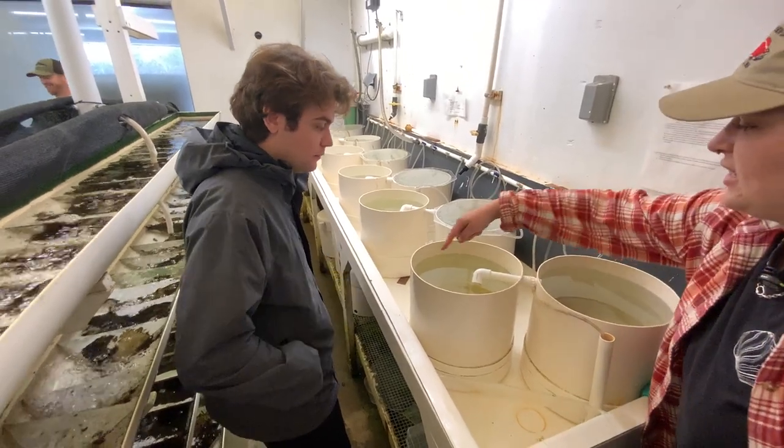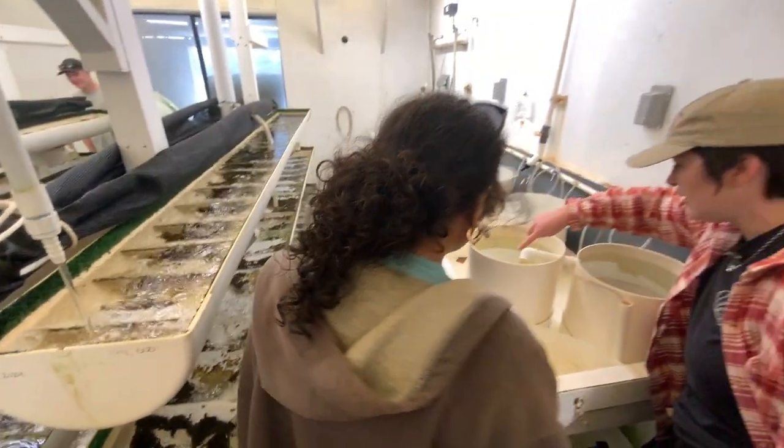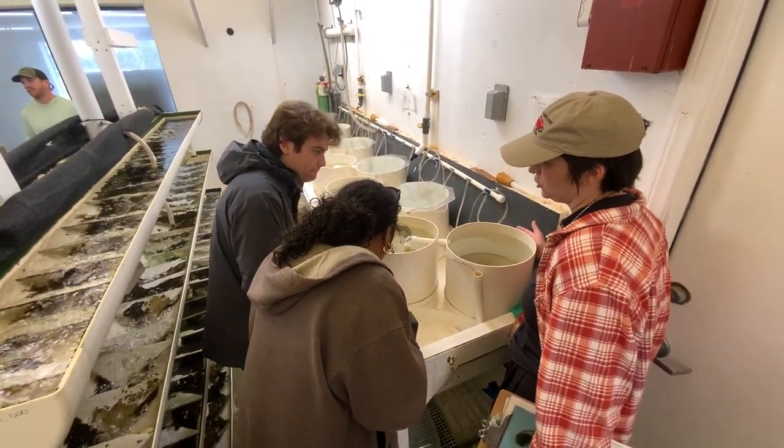This side is all healthy ones that have hatched and are now free swimming. The white film you see is the egg casing that's hatched, and these guys will still wait a little bit and see if they hatch.